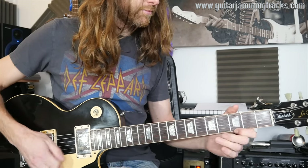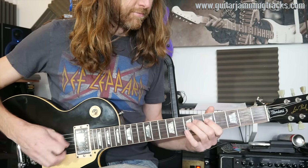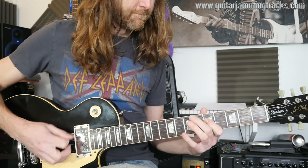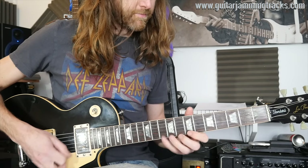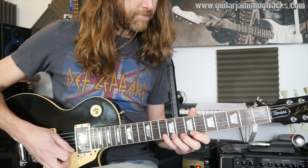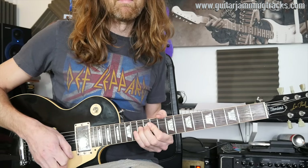Hey everyone, happy new year — apologies for not being around for the past two weeks, but this is your lick coming up right now. That was it. So it's a new year, a new type of lick in a sense. What you've got is a track which I posted a long time ago — it's an 80s/90s blues-rocky jam.